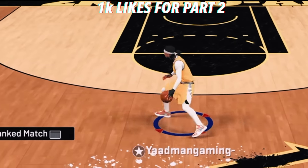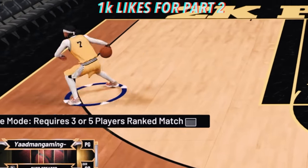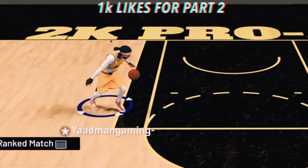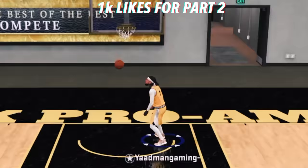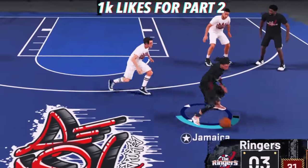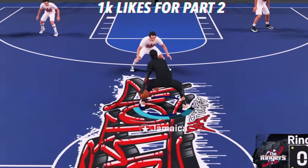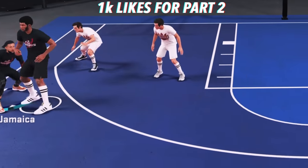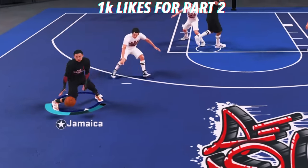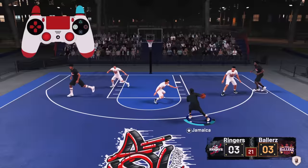I'm going to be showing you guys how to do a few of these combos you're going to be seeing on the screen right now. I'm going to break this advanced tutorial up into pieces because the best way I learned is to take it a step at a time. Everything you see in this clip I will be showing you how to do in this video, including the moonwalk behind the back. Go ahead and hit that like button.